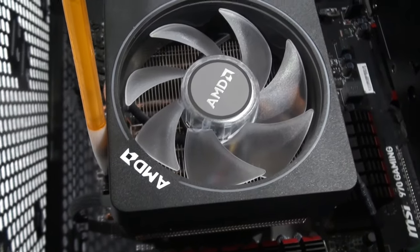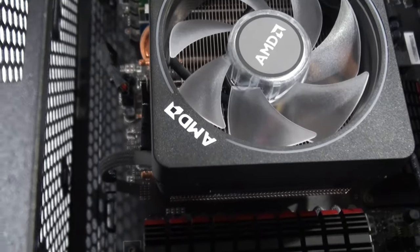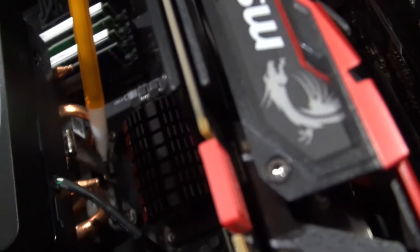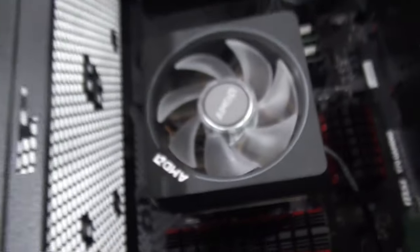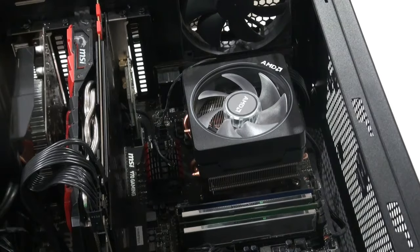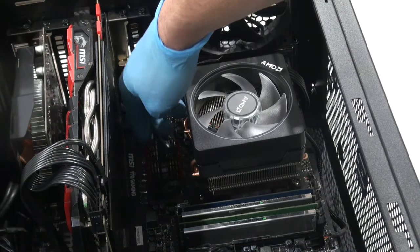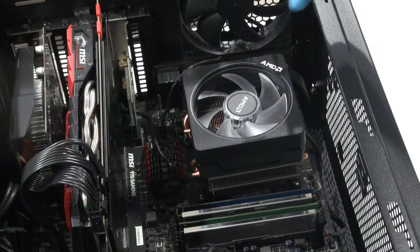With my computer flipped on the side, you can see there's a little lever here for the retention arm, and there's another retention arm on this side as well. The next thing you're going to want to do is disconnect all your cables — I have disconnected my main fan header as well as my USB to RGB.